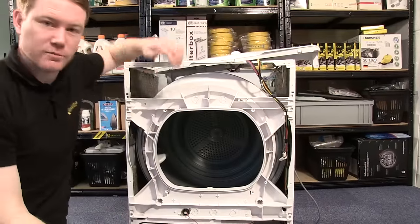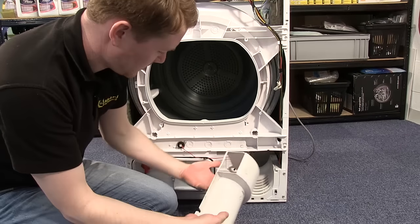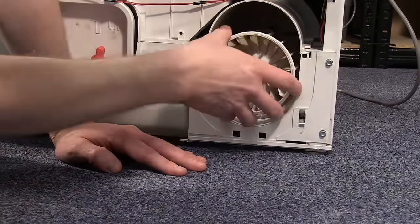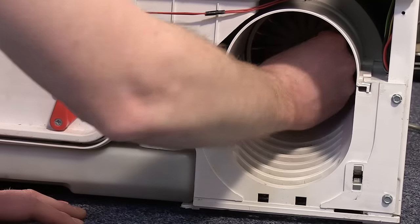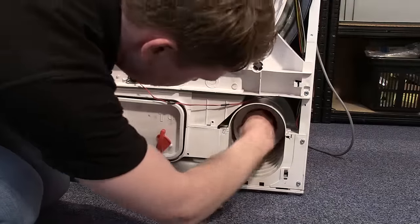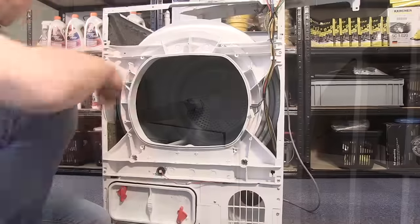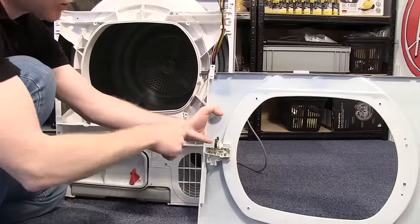Now that the cable clamp is in place, all I need to do is reassemble the appliance. When fitting the front panel, remember to reattach the door lock electrical connections.